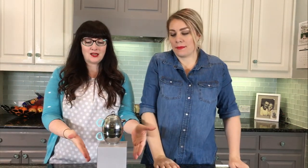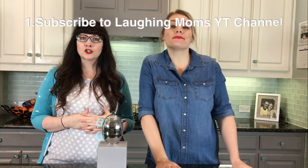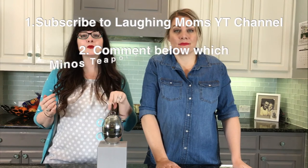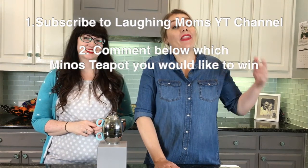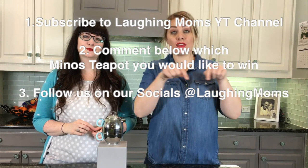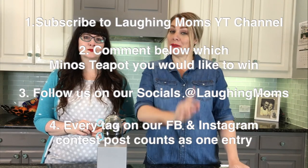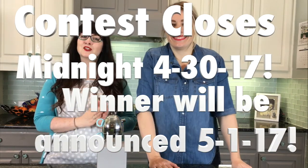We are so excited to let you know that we actually have a giveaway for you! You can have your very own Minos teapot, and the winner gets to choose which pot they would like to win. First, go to our YouTube channel and hit the little red subscribe button and comment below on which teapot you would like to win. Then follow us on our socials — the links are in the description box below — and for every tag you put on Facebook and Instagram, you get one entry. Tag as many people as possible for a better chance at winning. And even if you don't win, we'll have a link in the box below for 15% off from Minos. So get your entries in!